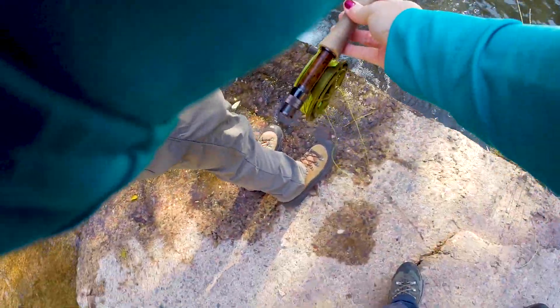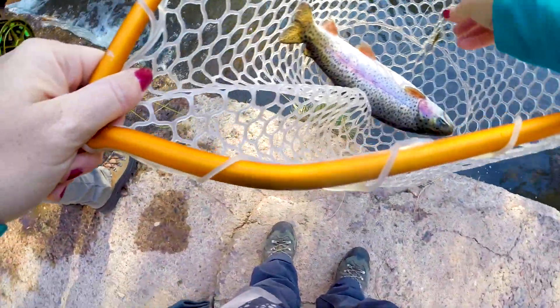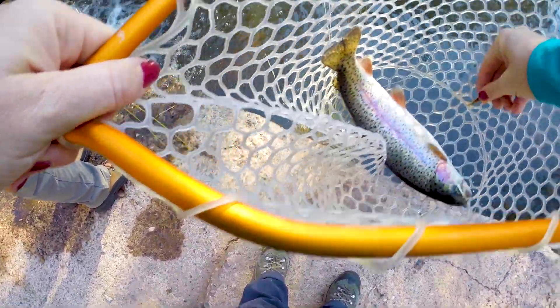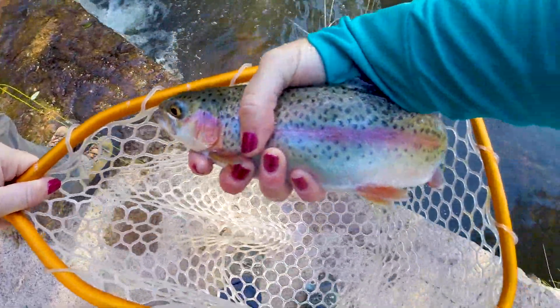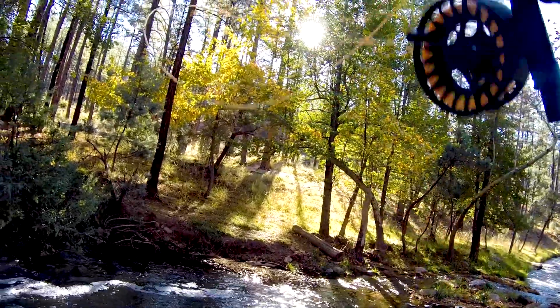Will you hold my rod so I can handle him? It's okay. You got the hook out for me and everything, so we can just put you back. That's a freaking tank. Look at that thing. That's a good sized fish. Good job, babe. That was a nice fish. I was trying to get as close to that tree as possible, and then I twitched it and he just hammered it.